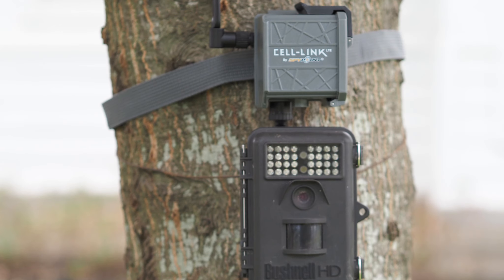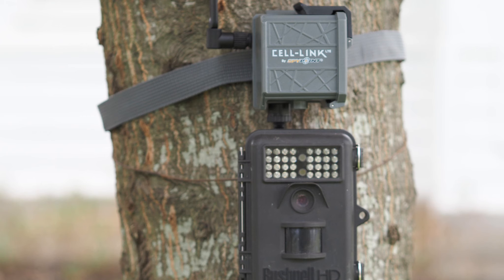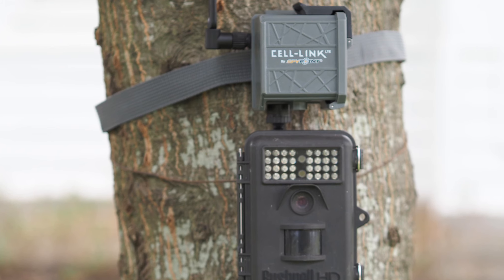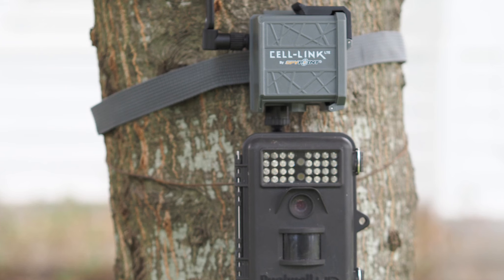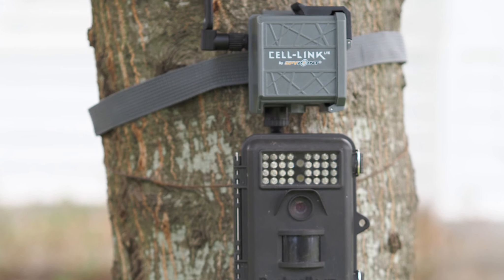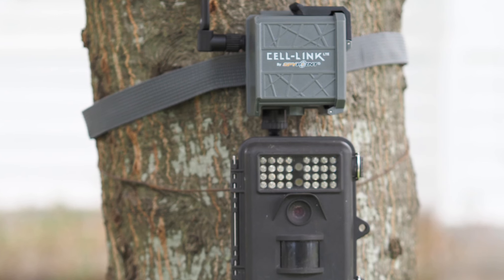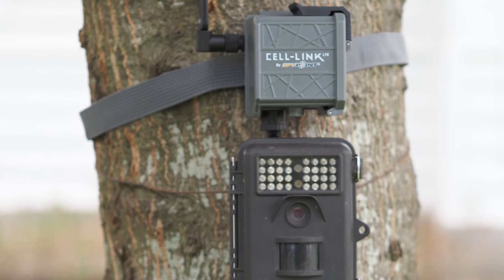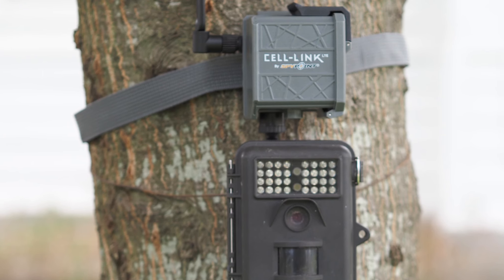Despite the overall good performance in my testing, I don't want to leave you with the impression that everything is perfect with the Cell Link or any SpyPoint cellular camera system. Several people commented on my original video about issues with units they purchased. Some of this may be user error, as these cellular trail camera devices can be fickle — especially if you don't have very good cell signal in the area where you're deploying them.